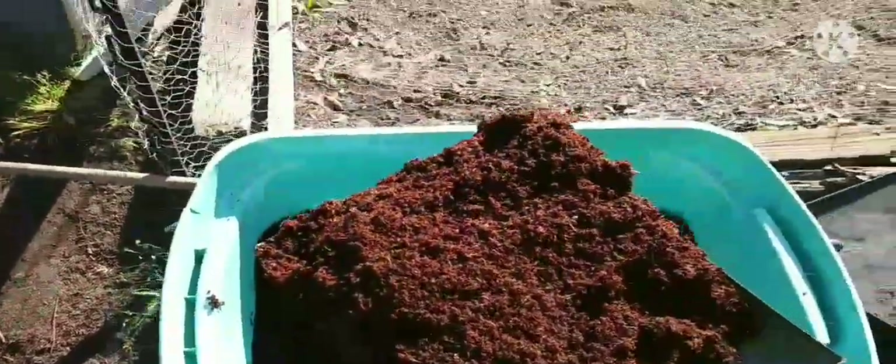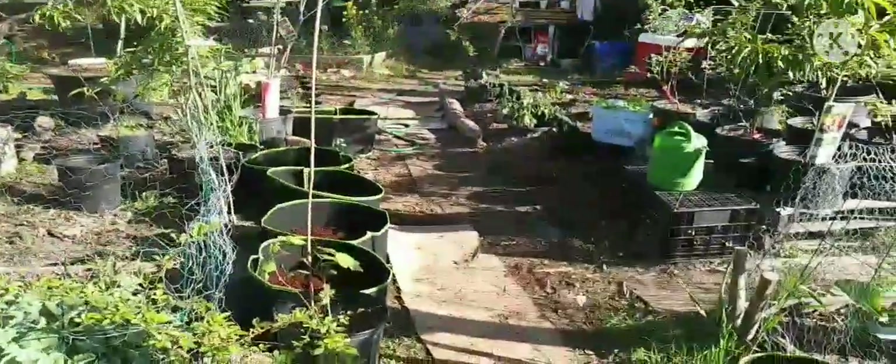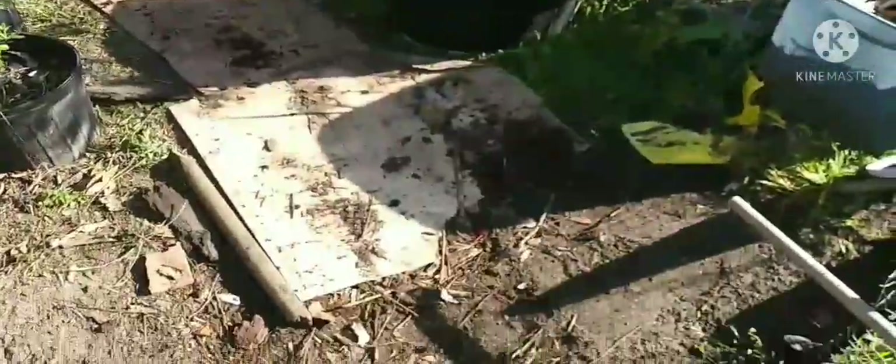I used to get upset when I'd drop it everywhere. Figured I was wasting money. But using so much soil that it really don't matter. And whatever drops on the ground, you're eventually going to use it — whether I dig up this walkway and put it in the bed, I'll eventually use it somehow.